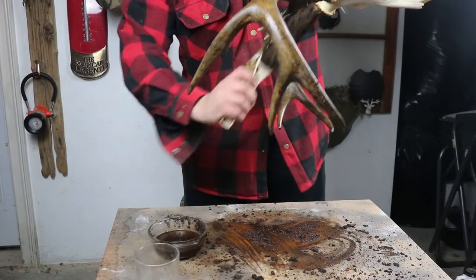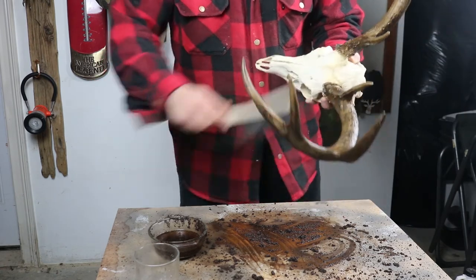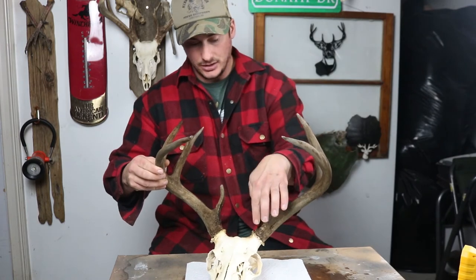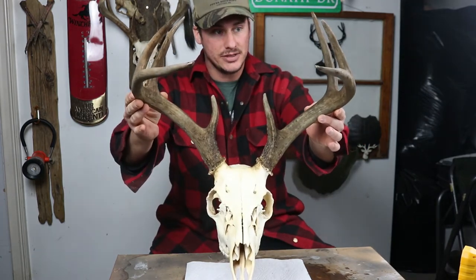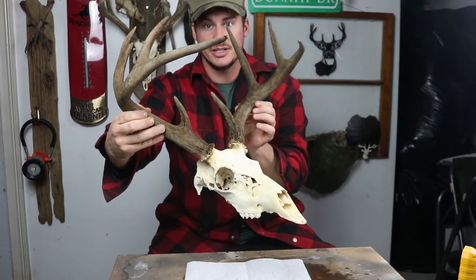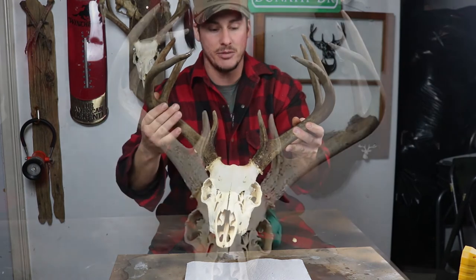Getting these coffee grinds off and then we'll let her dry and see what it looks like. Alright guys, welcome back. It's been about an hour and everything looks pretty dry — still a little bit wet around the base but I am super happy with how it turned out. There's obviously a huge difference between before I stained it and now. You can see the differentiation between the colors of the skull and the antlers now, whereas before it was pretty much all white.